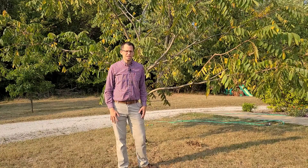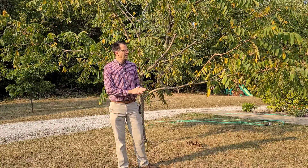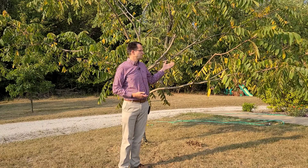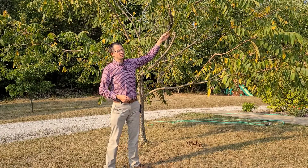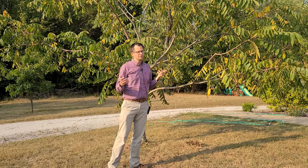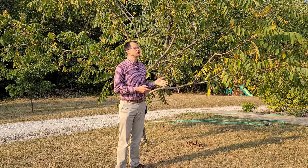This is Phil Wooler with Purdue Extension, and today is the first day of fall. We are looking at our tree right here and starting to see some leaves. In the fall, leaves change color and fall off, but this could also be a sign of drought stress.